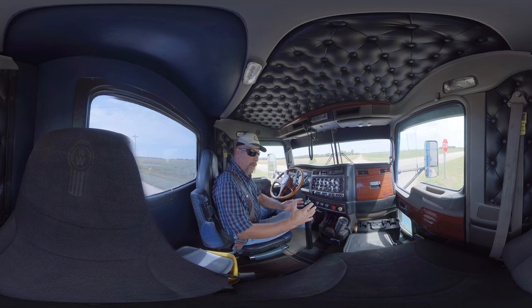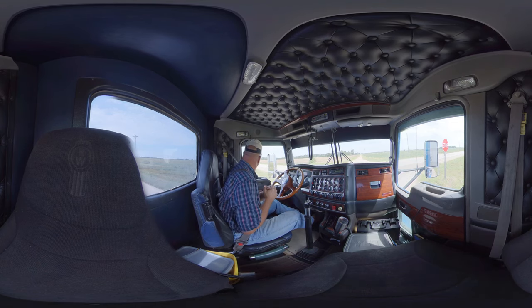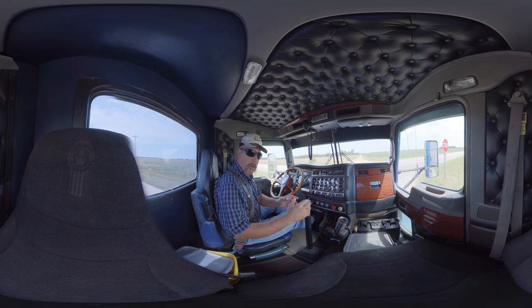All the gears are internal — it's not like a 5-speed with a 2-speed rear axle. This is all internal: 9-speed, 13-speed, and 18-speed.